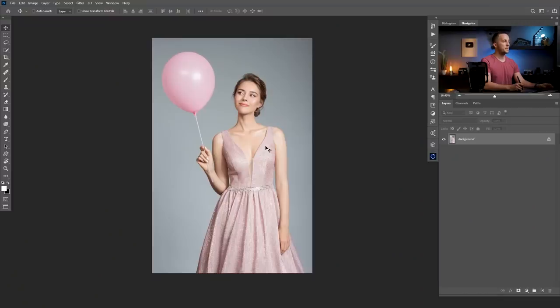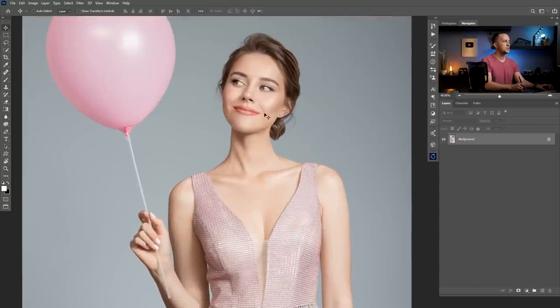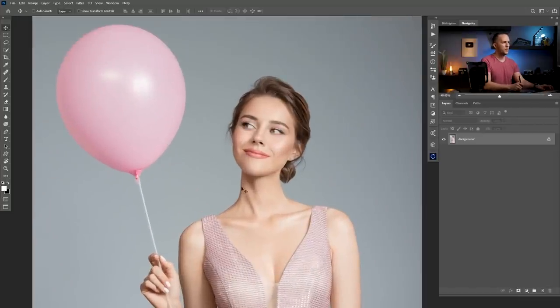We are here in Photoshop and today we will switch this hat for this balloon right here, and we will do something with the neck — and that's basically it. But still you will learn a lot of interesting tips, tricks and techniques from this one. So sit back, relax and enjoy the ride.